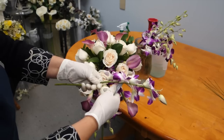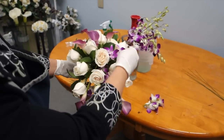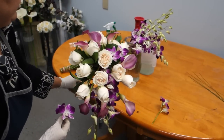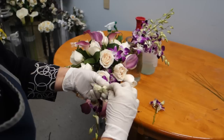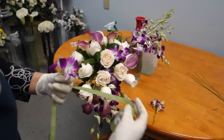When putting your orchids at the top half of the cascading bouquet, you can either choose to cut the stem, or you might be able to pluck the blooms off the stem and put a wire through it. Simply put the wire through the heads of the orchids and wrap it up with flower tape before inserting it into your bouquet.